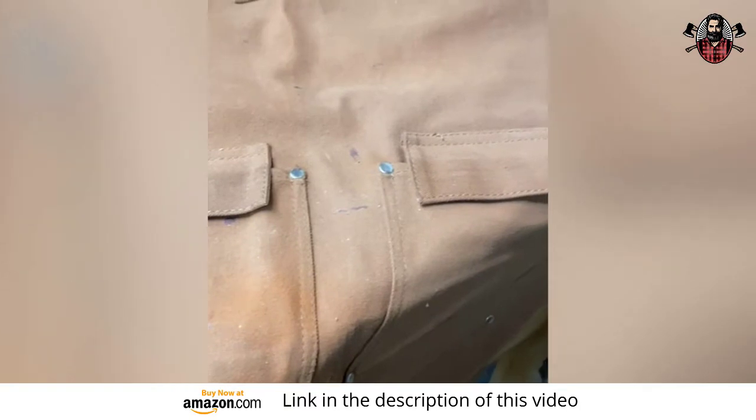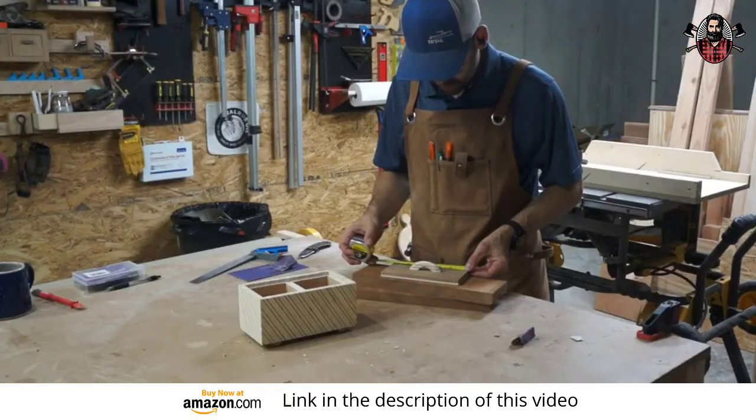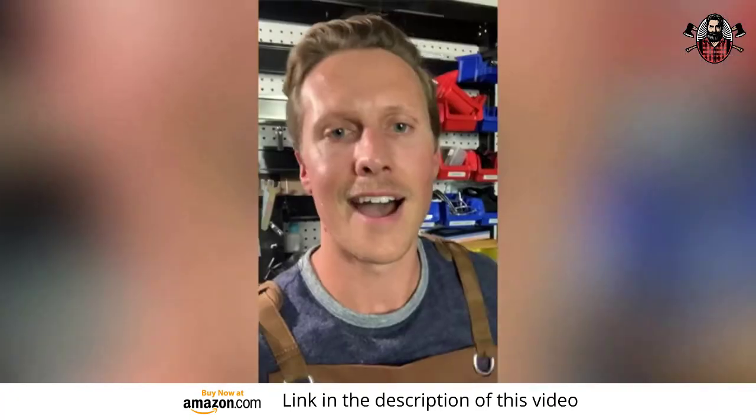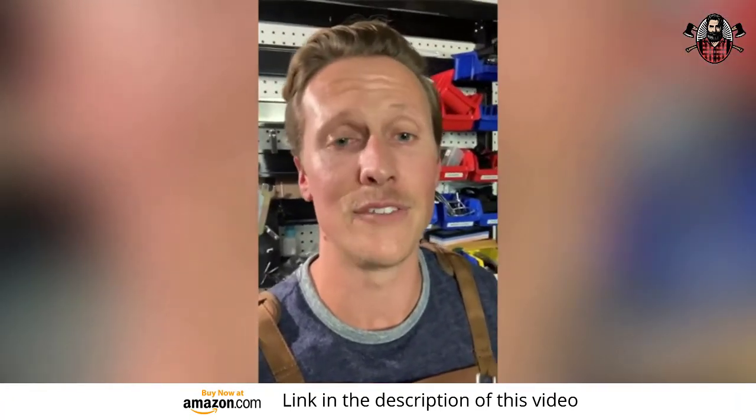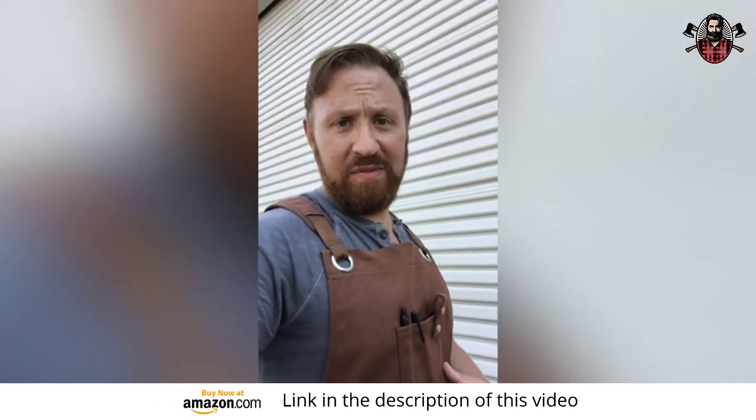I haven't found anything that can ruin it yet — that's probably what makes it unique: its durability. This kind of quality at the price they're selling it at is really great. I highly recommend this Wax Canvas Heavy Duty Shop Apron. Check out the Heavy Duty Shop Apron by Texas Canvas Wears — it's incredible.